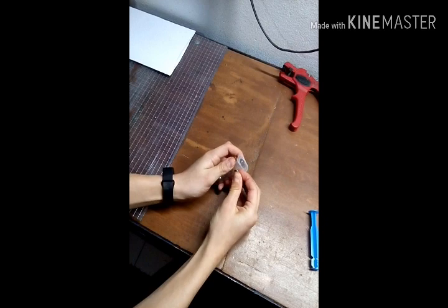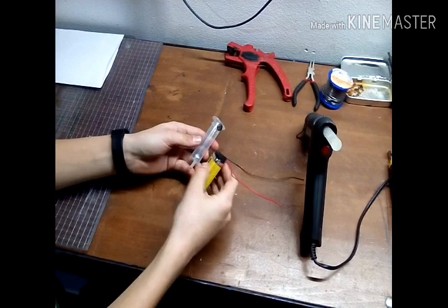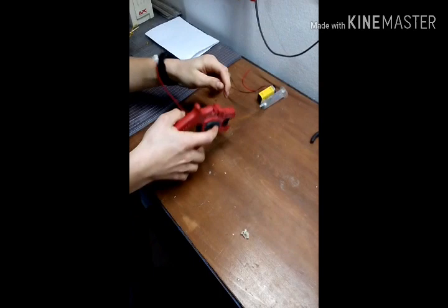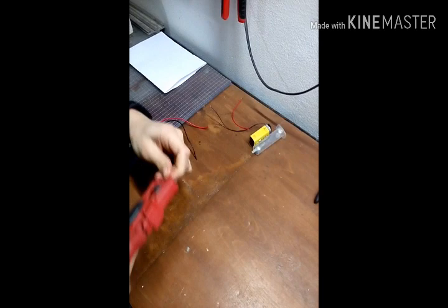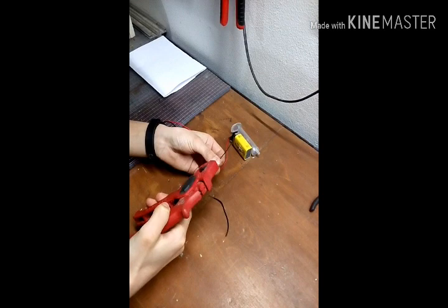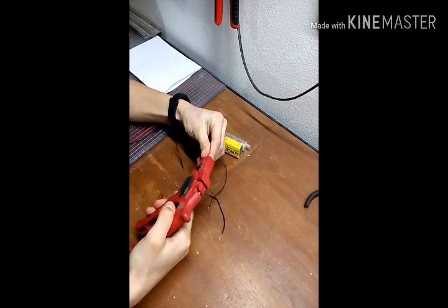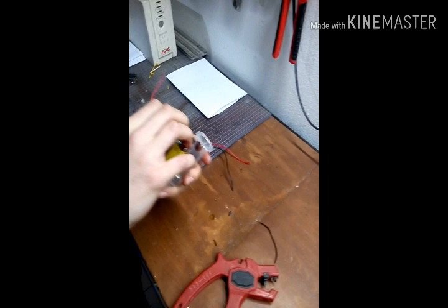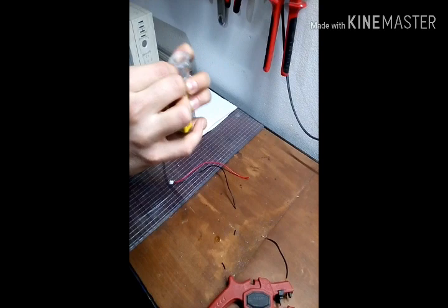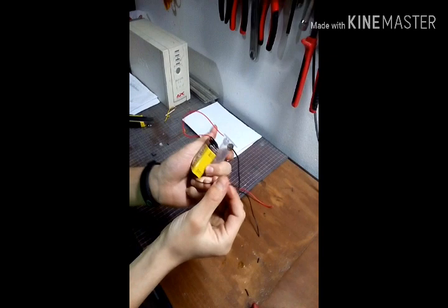On the side of the syringe make a glue strip and stick the battery on this strip. Connect the cables — cut this cable here. Connect this cable to this pin, this cable to this pin, and this cable stays here.